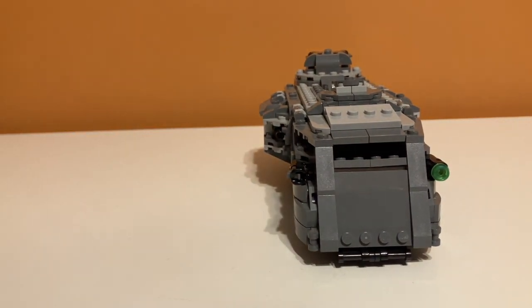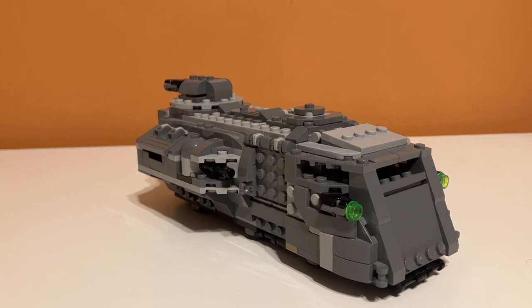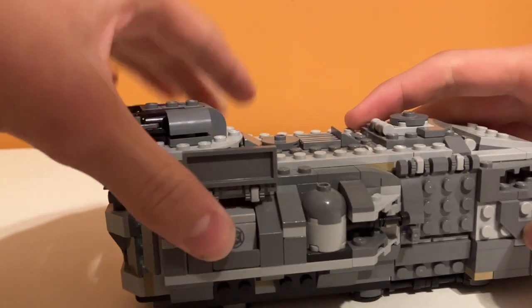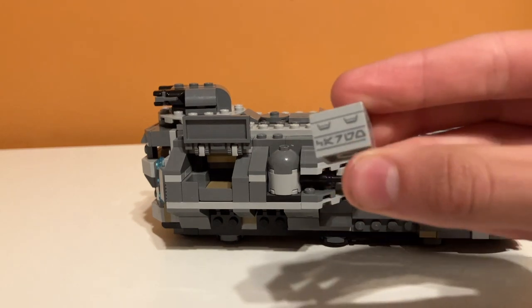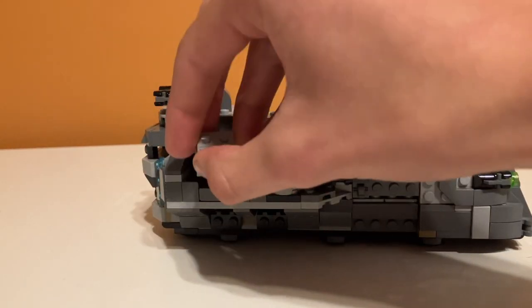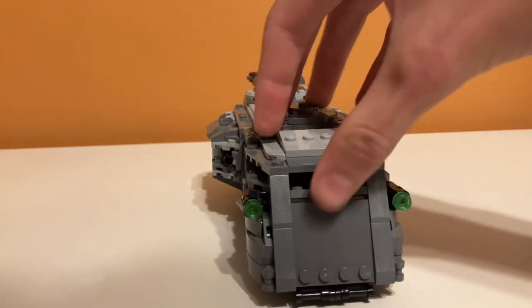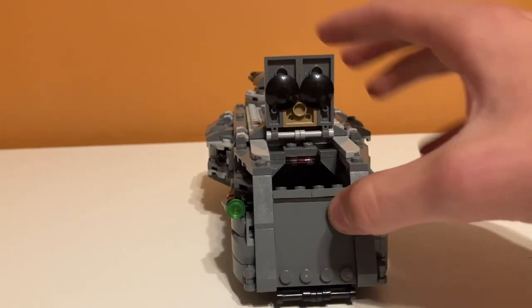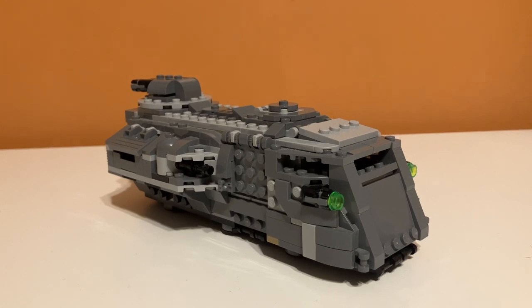They really did not waste any space. Moving on to stickers and prints — there are no stickers in the set. I cannot tell you how excited I was when I opened the box and there was no sticker sheet. Just the best feeling. But there are a few prints: the Imperial crates have prints with Star Wars writing and the Imperial logo, and the other printed piece is a control panel in the front cockpit. I don't think either is exclusive, but it's nice they gave us some printed pieces, and I'm really glad there are no stickers. Good job, LEGO.